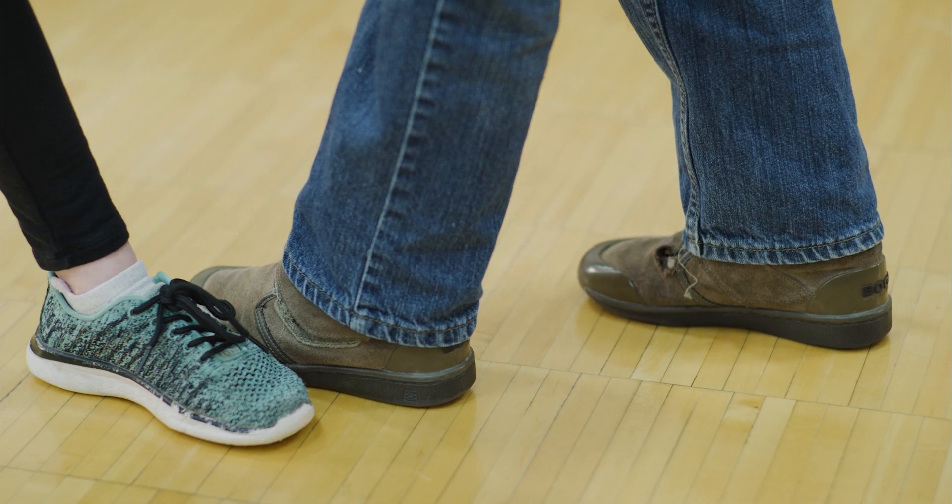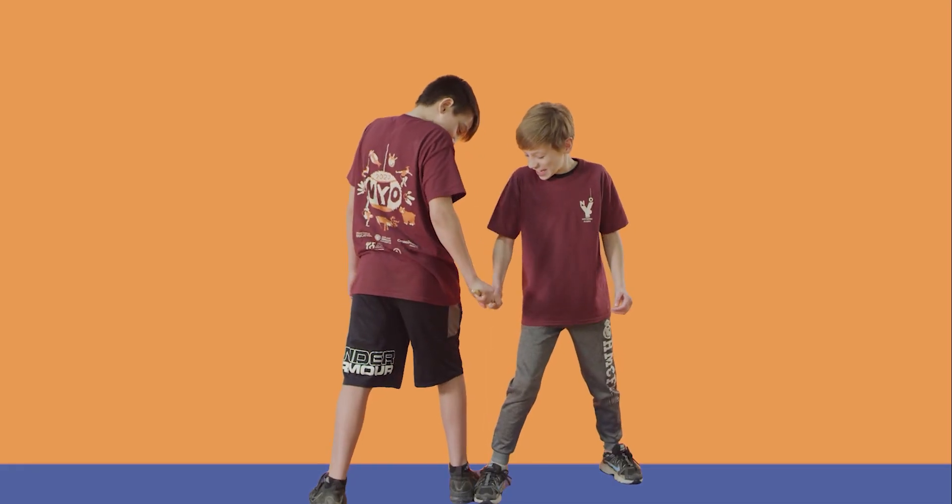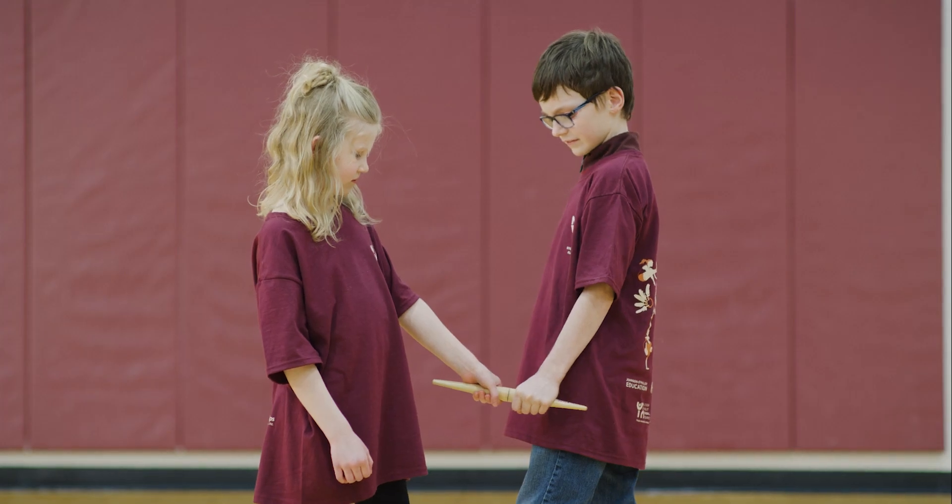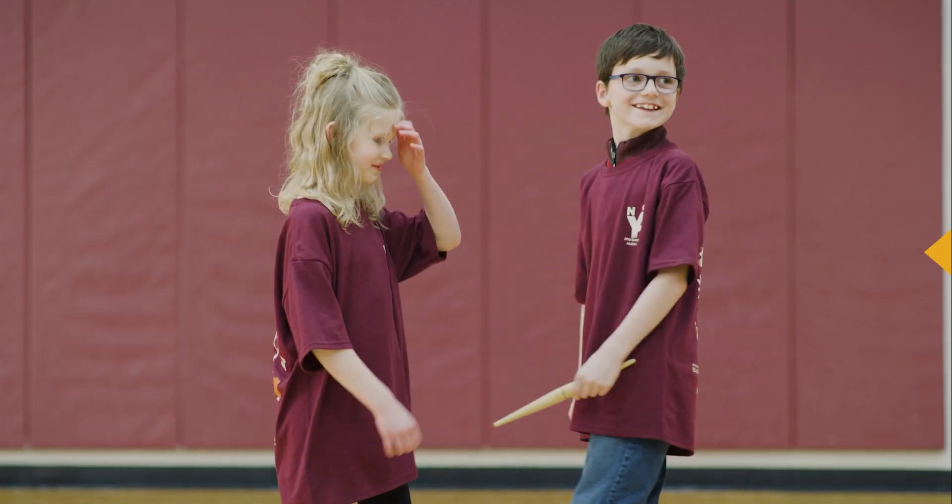Feet must remain in place on the floor. The winner of a pull is declared when the stick is pulled from the hand of the opponent, or is held past the hip for 10 seconds.